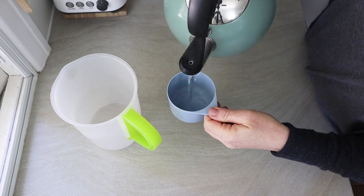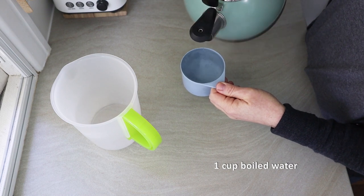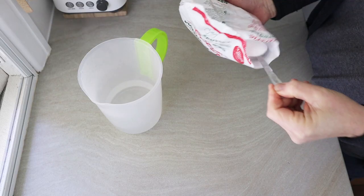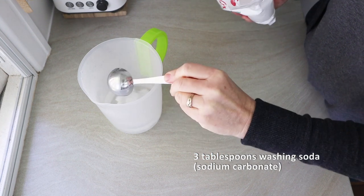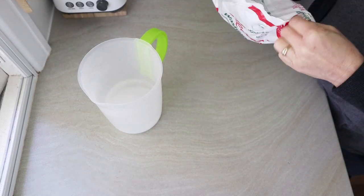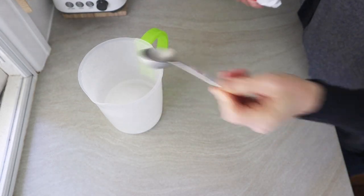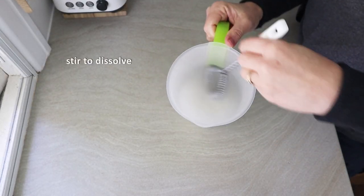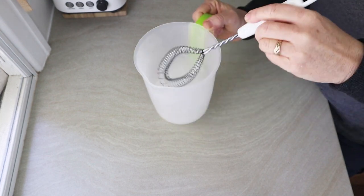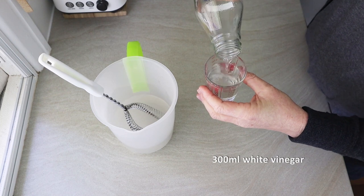To start off, you get one cup of boiled water — be really careful with that. The recipe calls for three dessert spoons of washing soda, but I just used tablespoons as I think that's pretty similar. Stir the sodium carbonate into the hot water to dissolve it. Sodium carbonate is a mildly alkaline substance, so it's used in a lot of cleaning preparations, especially homemade ones.